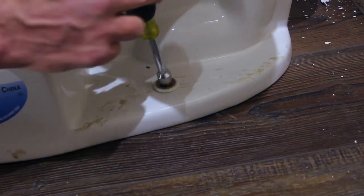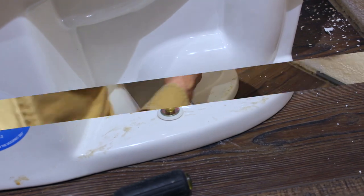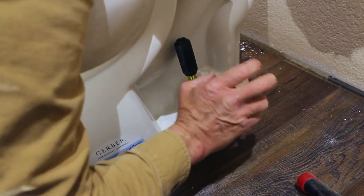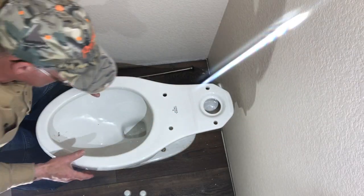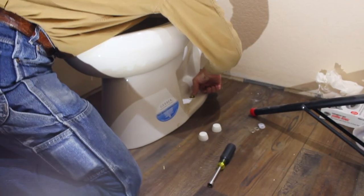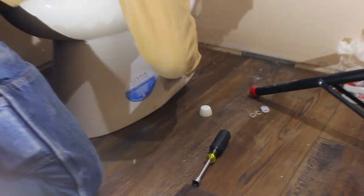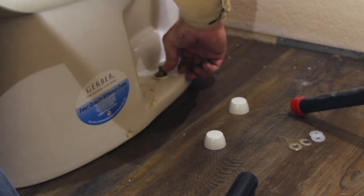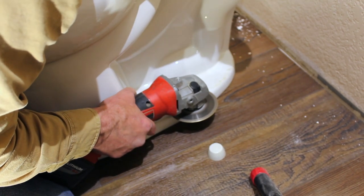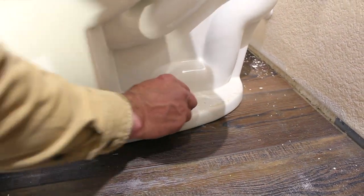I'm going to take this and just tighten just a little bit — not a whole lot right now, I want to get the other side on first. One of the reasons I like the nut driver is because you can kind of feel it, whereas with a wrench you have a lot more torque. Then I'll back up a little and just give the bowl a wiggle to see if it's solid. These bolts right here are usually a little too tall for the caps to pop on, so we're going to cut those off. What I use is a grinder with a metal cutting blade. Now we take that and just pop the cap on — and it's on.